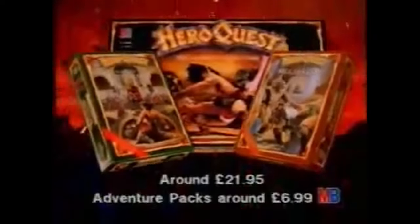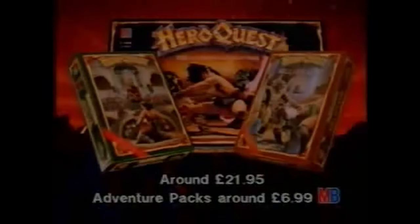Deep inside another dimension, face battling barbarians and evil magic on a quest for adventure in a maze of monsters. Once you get into it, you'll never be the same. HeroQuest. Now, with two new adventure packs, the legend grows.